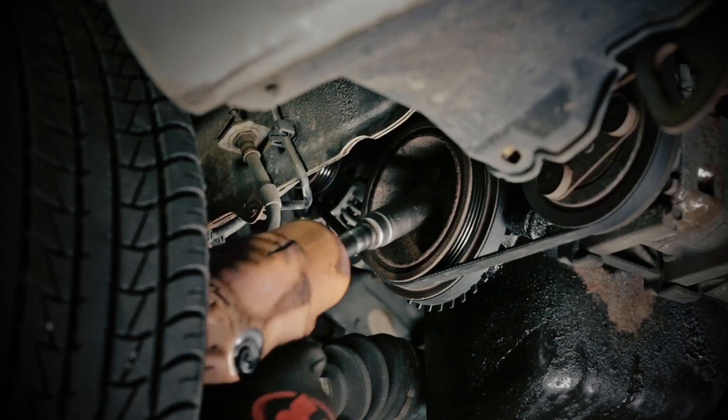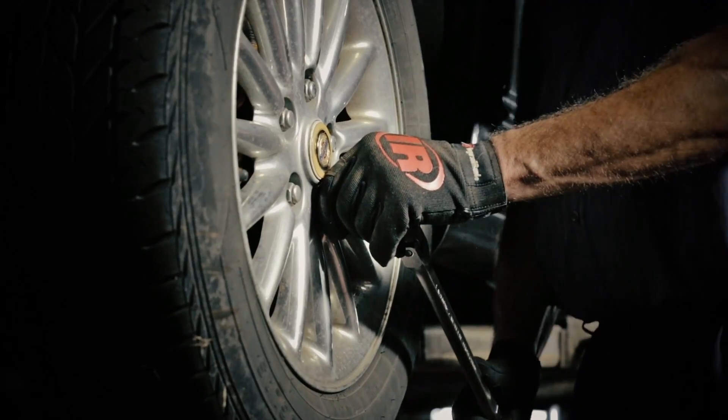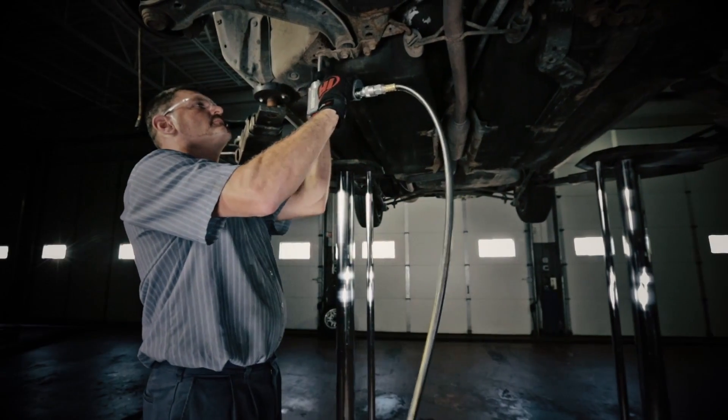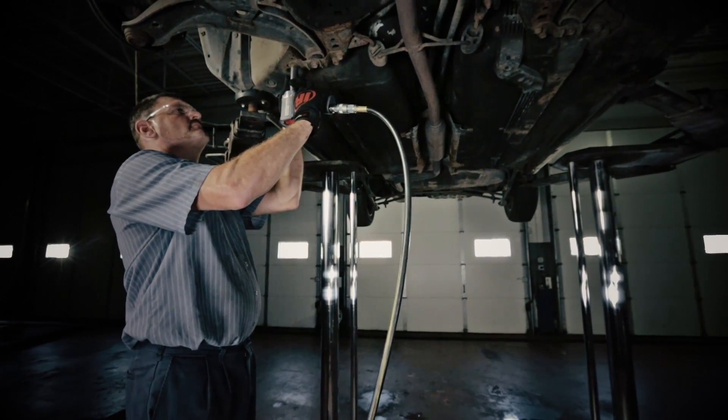Jammed bolts, crank bolts, frozen lug nuts — all of them have one thing in common. They're hard to take off and they cost you money. Not anymore.